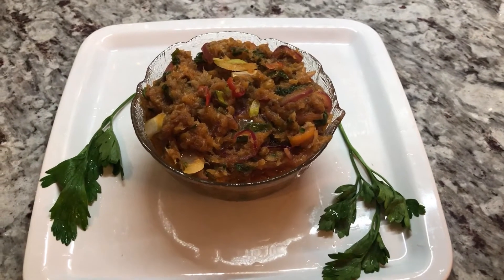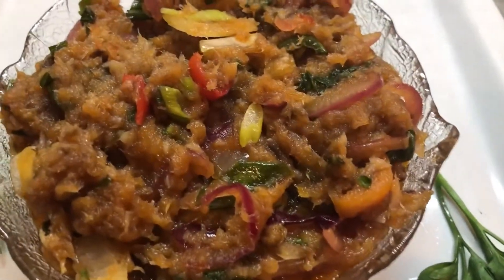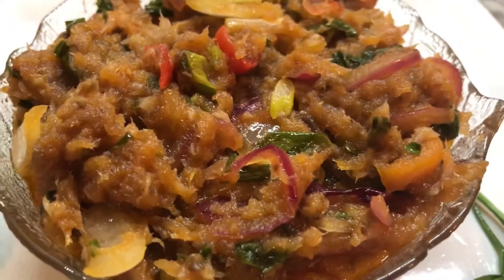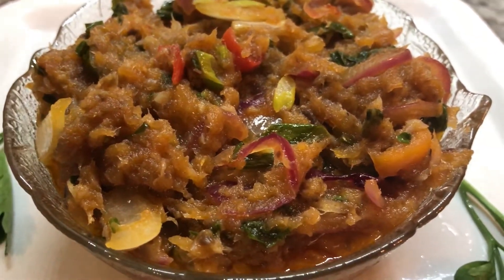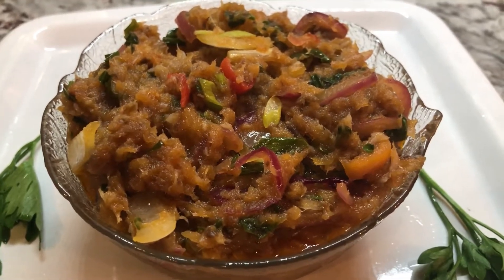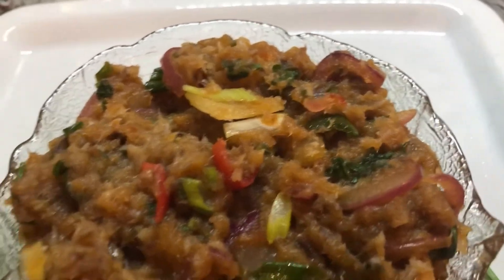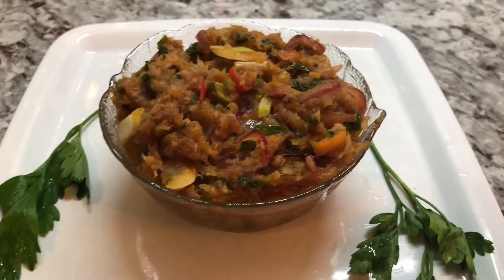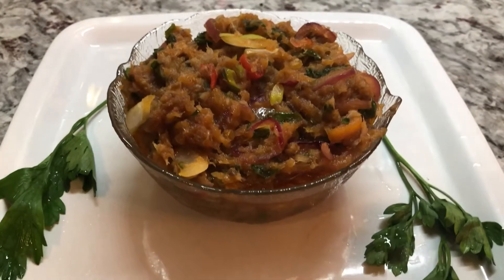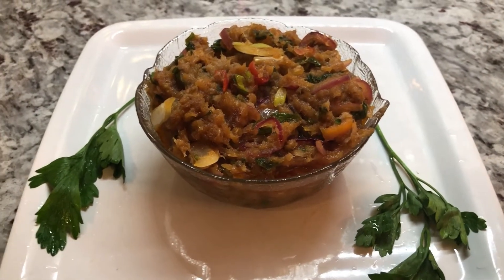Here is my delicious herring prepared nicely with some very simple ingredients. This is fresh herring in a wine marinade — wild-caught, so delicious. If you've never had this herring before, please give it a try. It is so scrumptious, so succulent, so delicious. I'm going to serve this up now and let you guys know how it tastes.